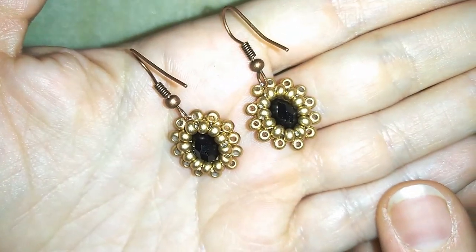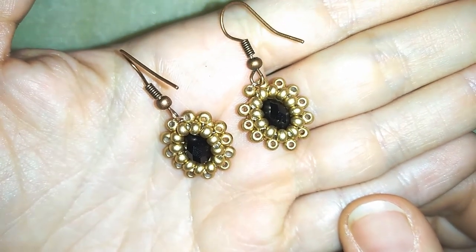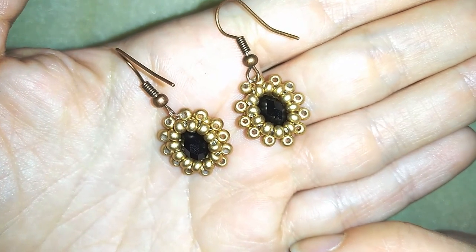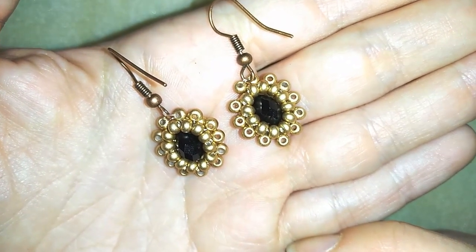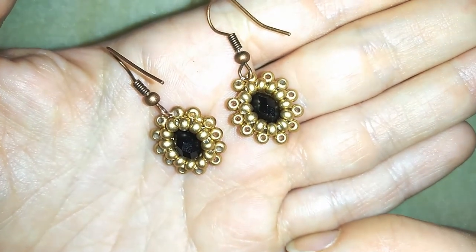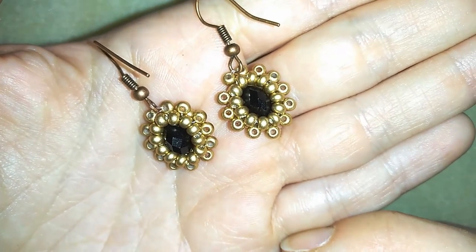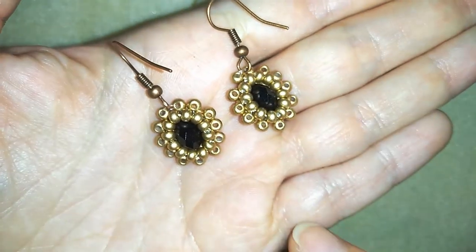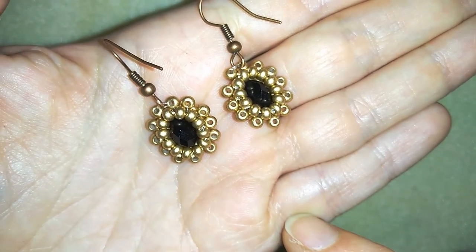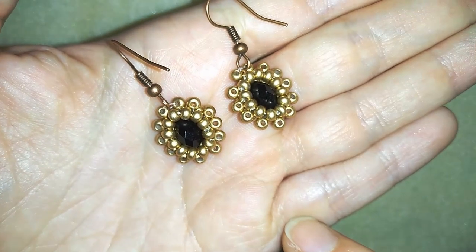My crystal beaded earrings are ready! If you like them and want to see more videos like this, it's a good idea to subscribe and hit that bell button to be notified for my new, absolutely free upcoming videos with fresh beading ideas. If you want to support me you could also like, share, and comment. When you make beautiful jewelry following my tutorials, please share them on my Facebook page posted below this video — I will be so happy to see your creations. Thank you so much for watching, bye bye!